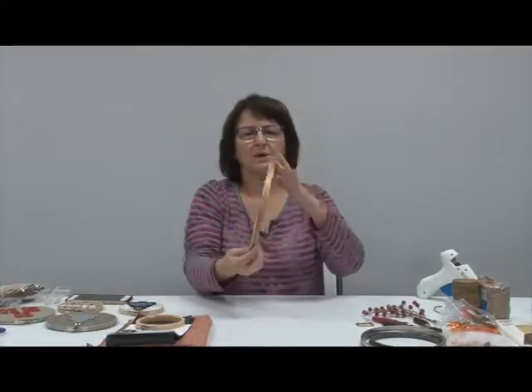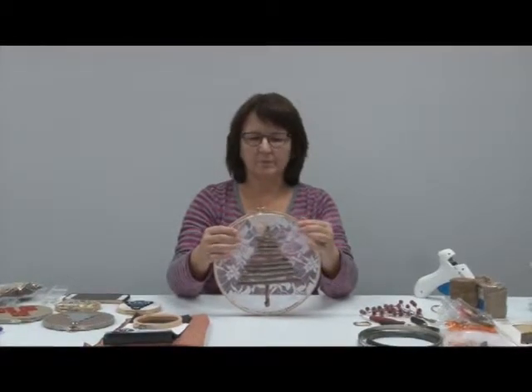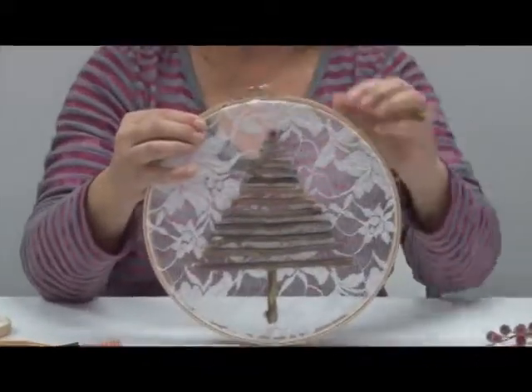I've got a few things together, I'll show you what we're going to be doing here. When you start crafting, very important — don't forget the coffee. These are the ones that I have made. I had a bigger hoop at home and I have in here some lace material, so I used the lace material. Just showing you some easy steps to do.